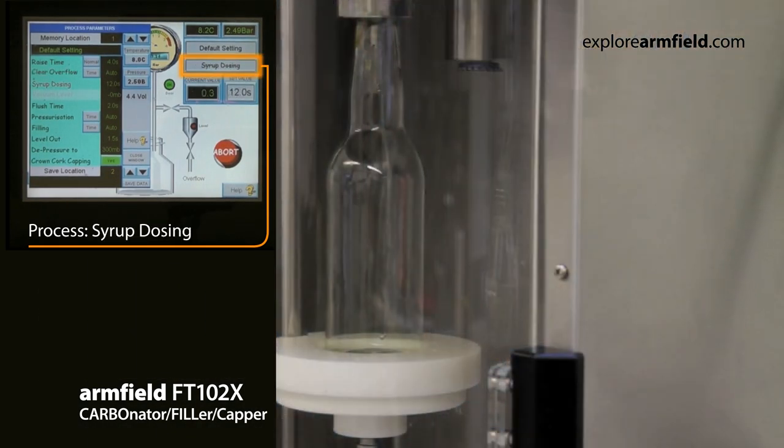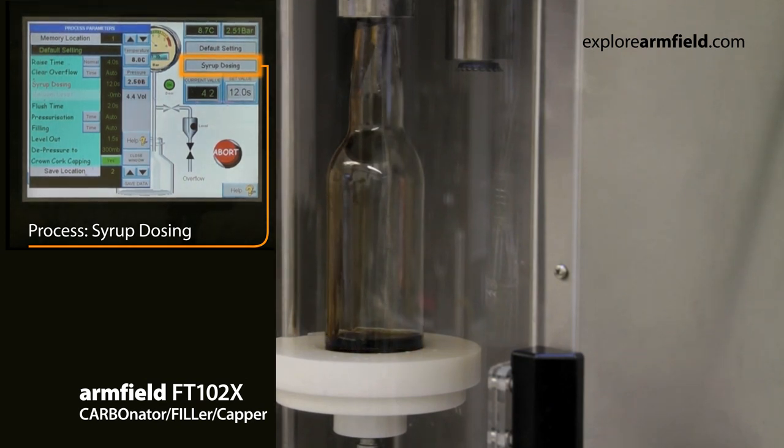Each process has control variables easily changed by the operator to suit your particular application or sampled run, via the color touch screen control panel.